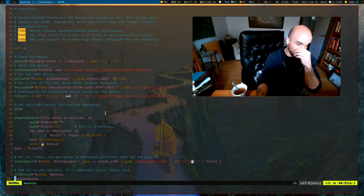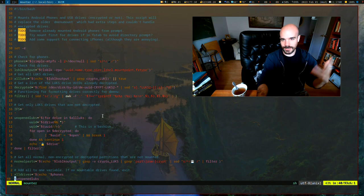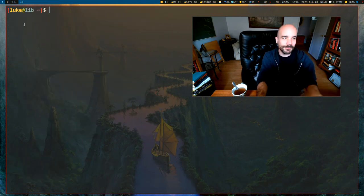By the way, this script — I'll show you this at the end of the video — does a lot of stuff: mounting, unmounting, and decrypting automatically. That's what I use on my computer so I don't have to run these commands manually every time.